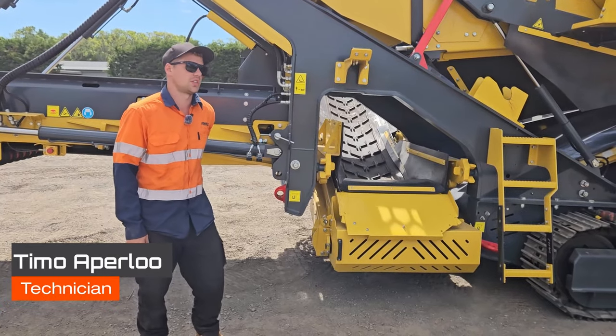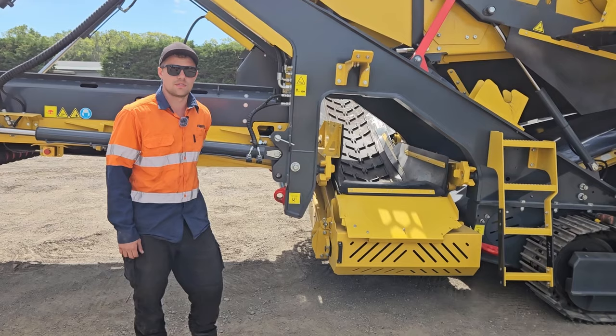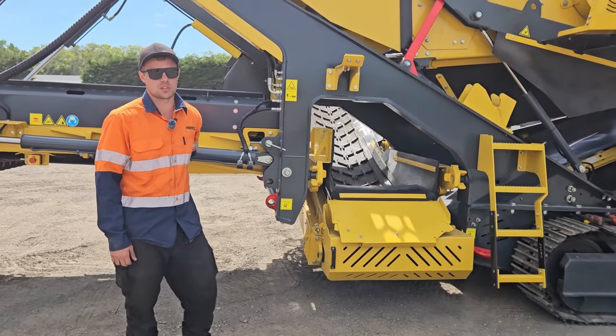Hey, it's Timo here from Equip2 and I'm going to show you guys how to do a two-way split conversion on a K4 or K5 Kestrack scalper.